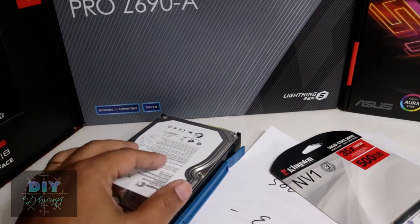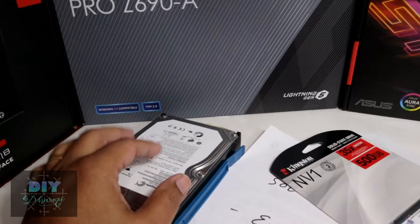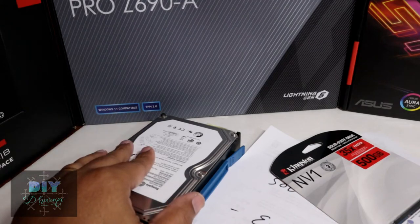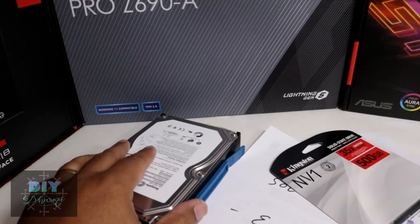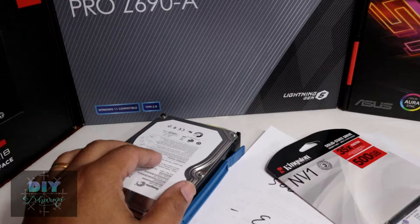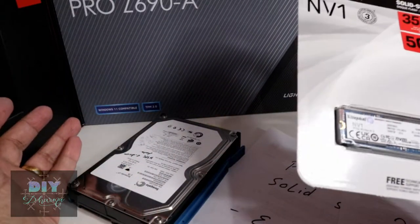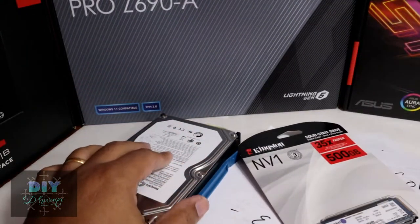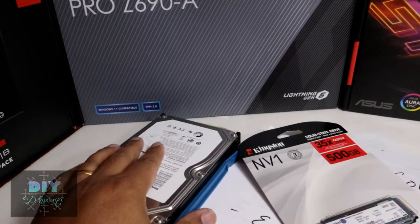Some of the newer hard drives just go to sleep when you're not using them and wake up when you need them — for example an F drive for backups or old videos. So they tend to be more reliable nowadays. But for your C drive, where you boot your machine from, I would go straight to an SSD or NVMe. You don't need to keep a lot of storage — one drive is enough.